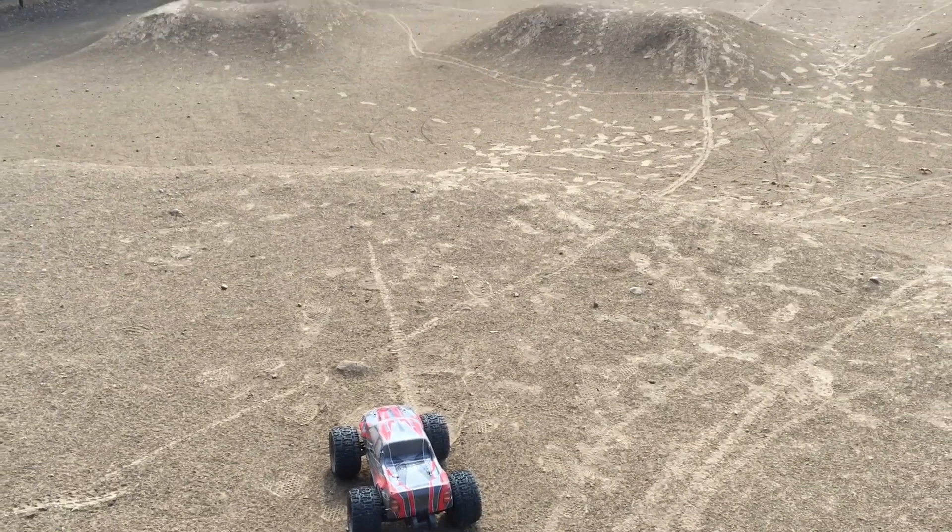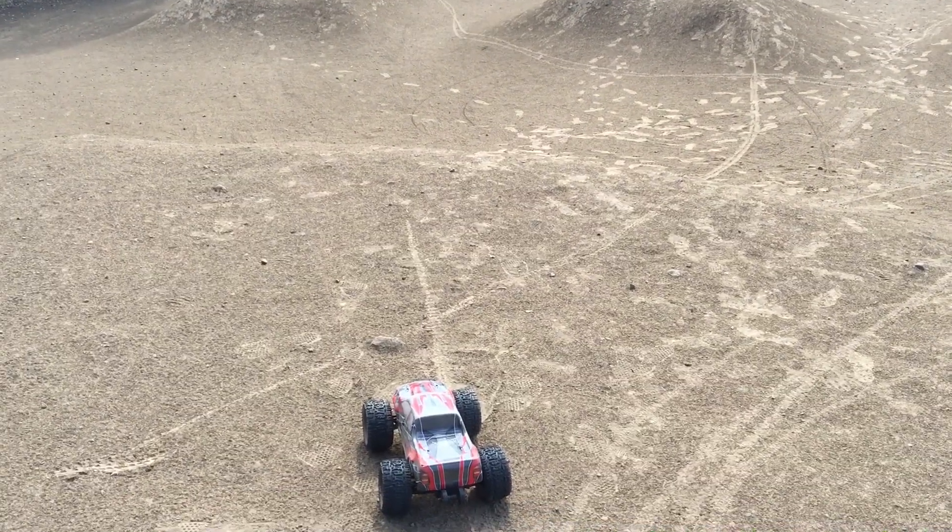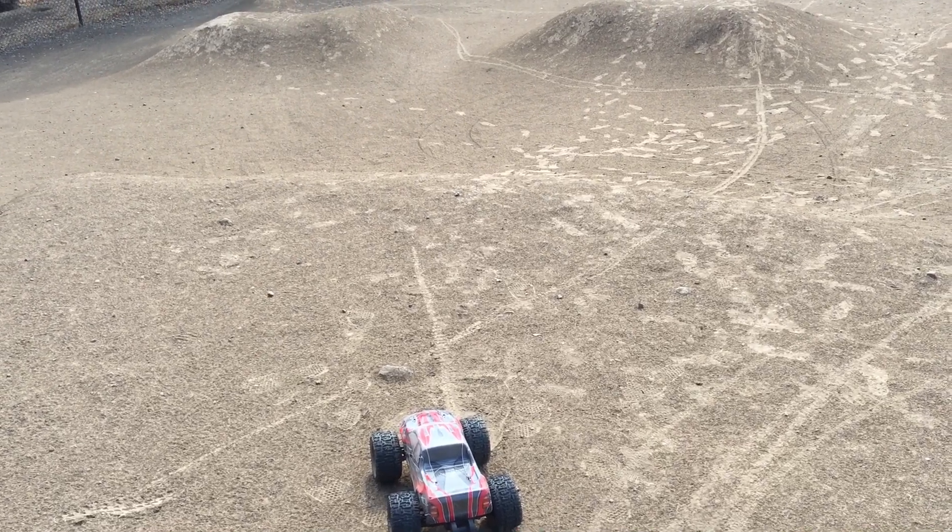Welcome to another episode of Racing2Learn. We're a non-profit that uses radio control to get kids excited about math and science.